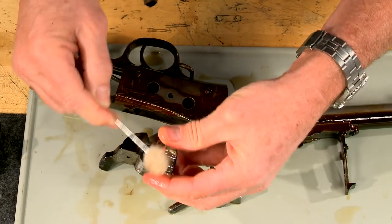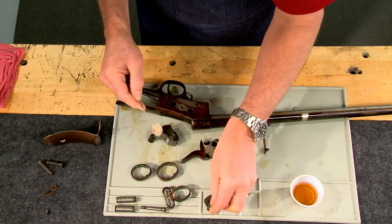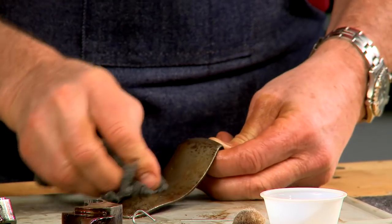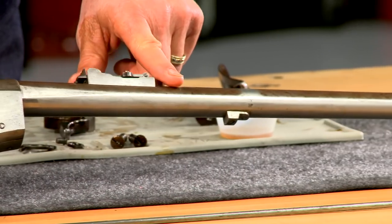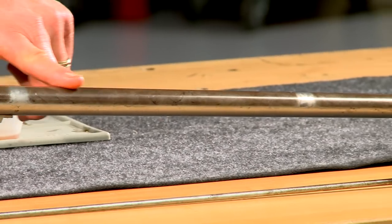Each part is thoroughly cleaned — it takes a bit of time as I'm going slow and being careful. I'm not polishing the barrel bright, as that would be a sure sign of refinishing. Quite a difference.